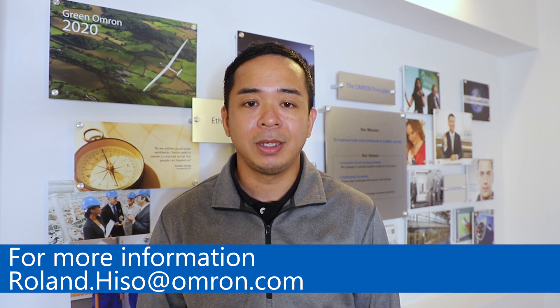To learn more about these sensors and other products that OMRON has to offer, please visit our website at components.omron.com, or you can reach out to me at roland.heso@omron.com. Once again, my name is Roland Heso and I'd like to thank you for your time today — I'll see you in the next video.